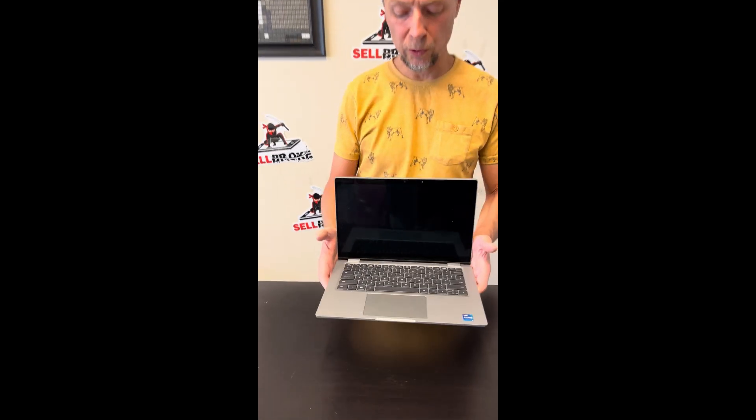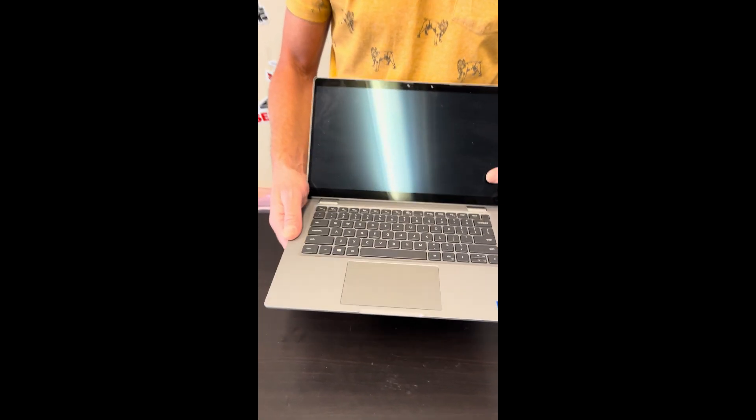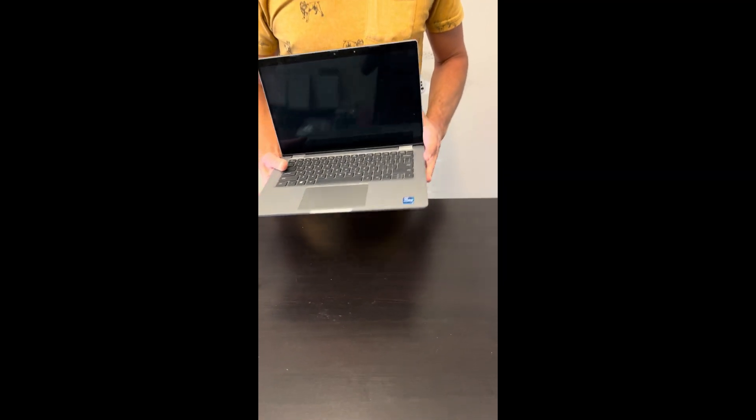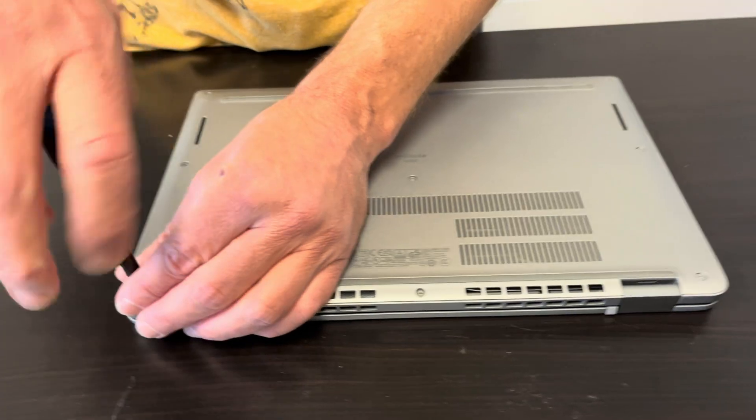Hello everybody, today we have the Dell Latitude 5530. It's an Intel Core i7 12th gen laptop with a touch screen. Let's take it apart and see what we can upgrade, fix, or replace.